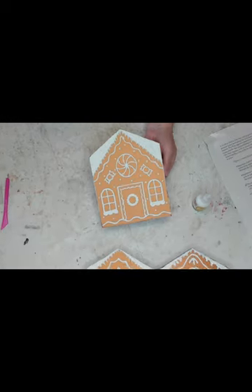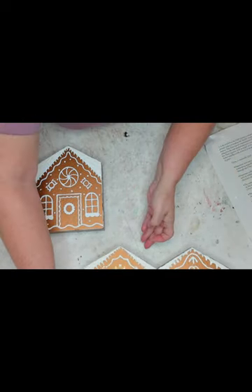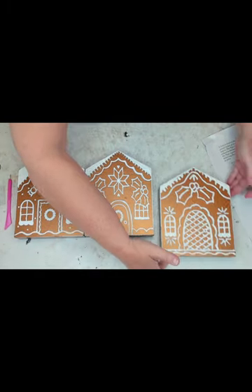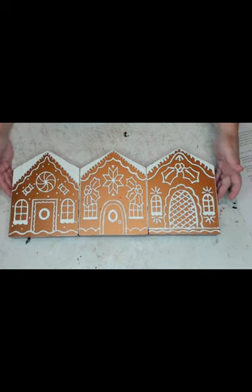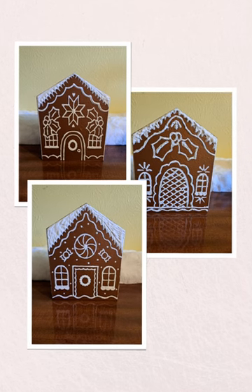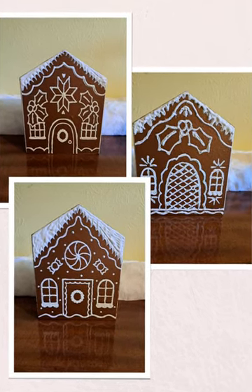I'm going to show you all three of them side by side. Let me know if one of these is your favorite — I personally think I like the candy one on the far left the best, but let me know which one you like. There they all three are, standing up. Like I said, that's after I had to fix the one on the right. I'm Liz with Liz's Crafts — if you like what you see, give me a thumbs up and a comment, and I'll see you in the next video!